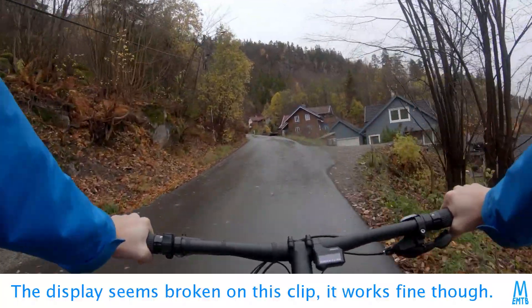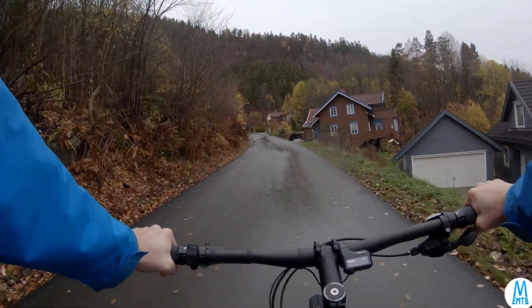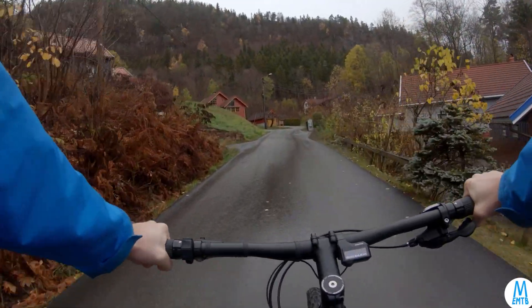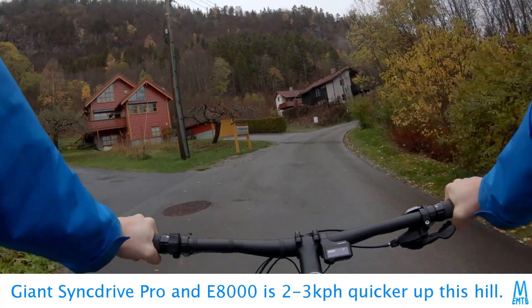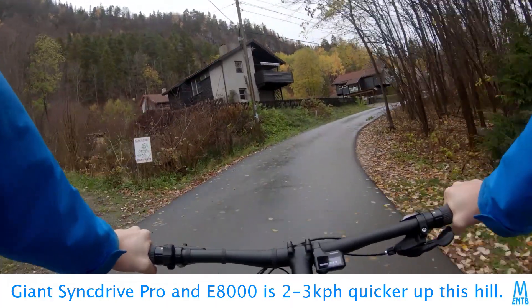The giant Shimano Drive Pro motor was doing about 24 km per hour, whereas the E7000 was doing about 22 km per hour. So it's noticeably weaker in the max assistance level, but it really is quite okay.